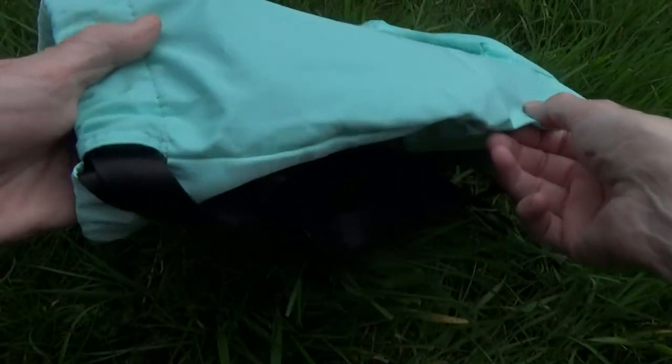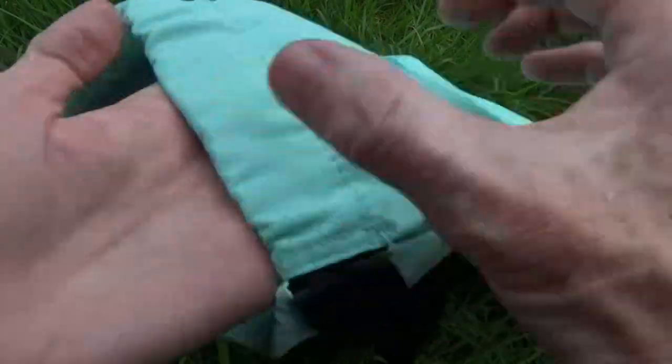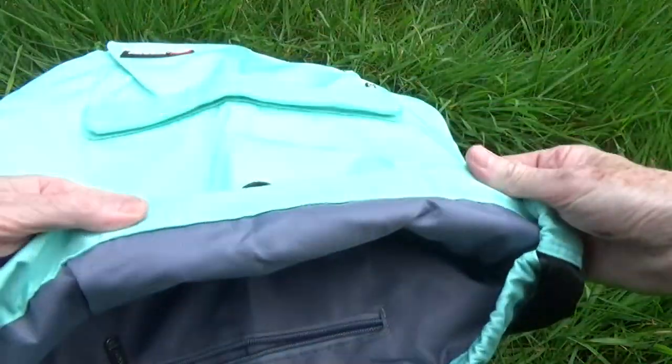This is the bag. It's made from a good, strong, rain-resistant fabric and it's lined throughout.